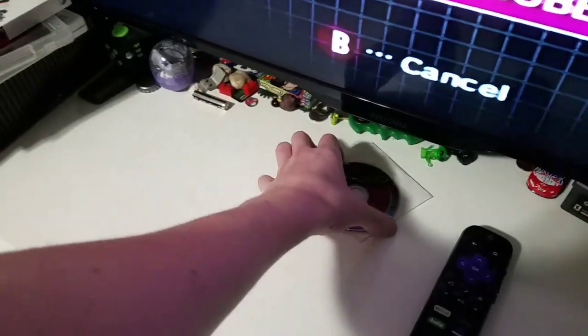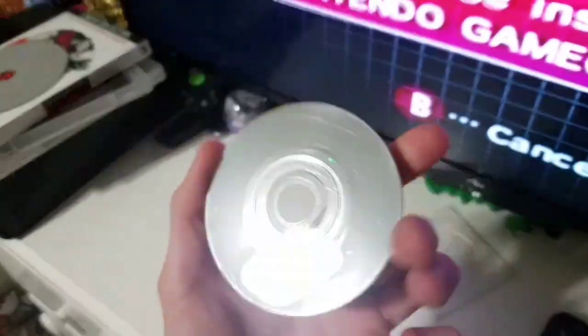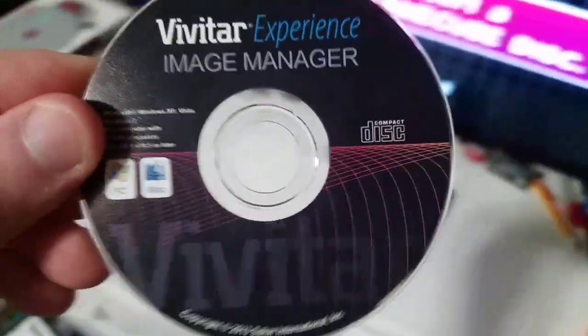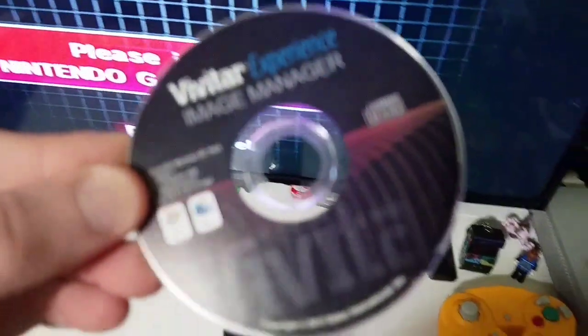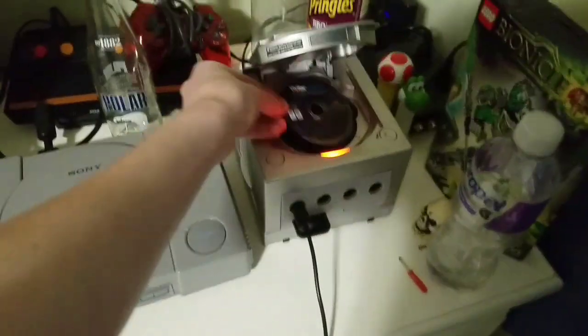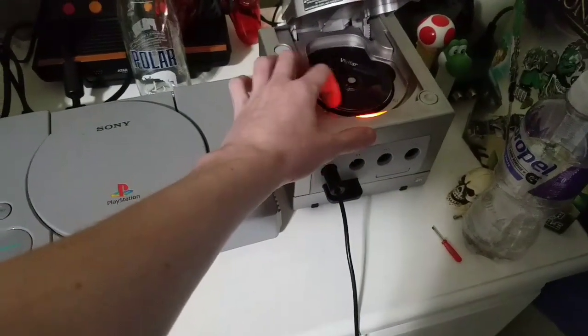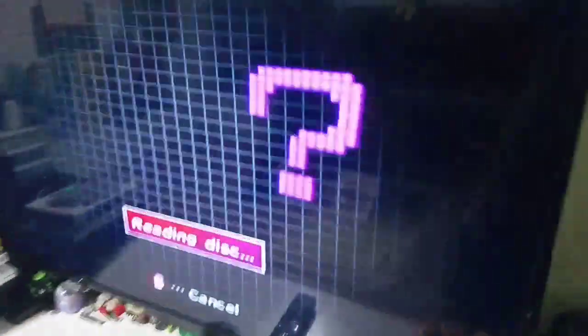So yeah, these discs are not the size of this, so I'm just going to use one of these — from a camera. This is one of those mini computer CDs. So I'm going to see if it works. It fits just like that, just like a GameCube disc. Let's see if it works.